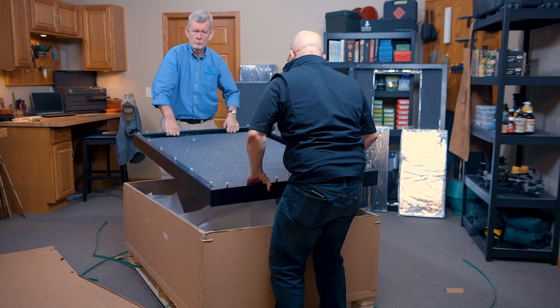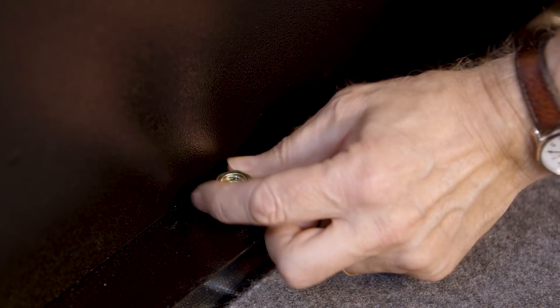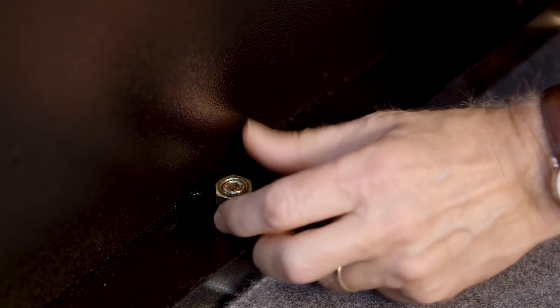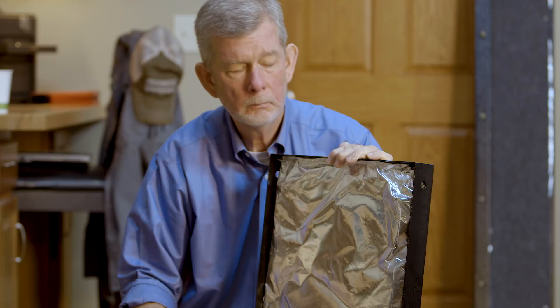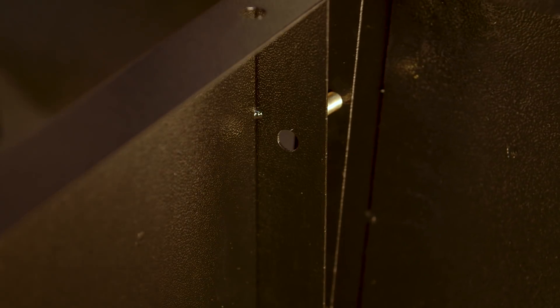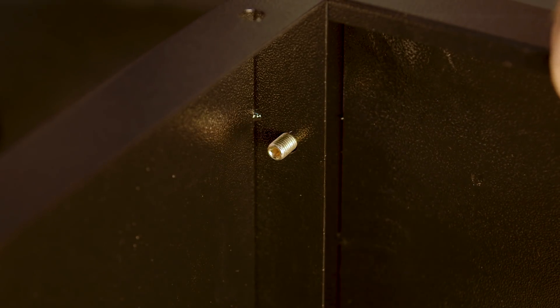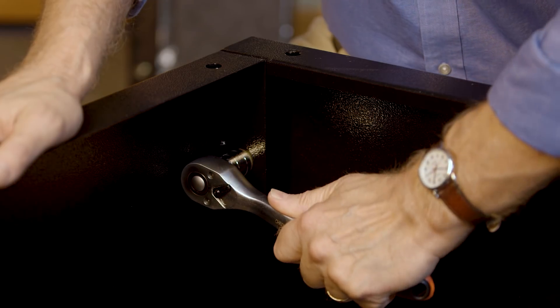The next step is to put the back wall of the safe on the floor with the exterior facing down. Now we're ready to start bolting things together. The top, bottom, along with the right and left sides are the first pieces to be assembled. They're all labeled as to the order they go together and their orientation. Be sure to remove the fire blankets before you start to get them out of the way — they'll be replaced later. Line up the studs with the holes and screw the nuts on loosely until all four pieces are together and aligned, then tighten them up all the way.